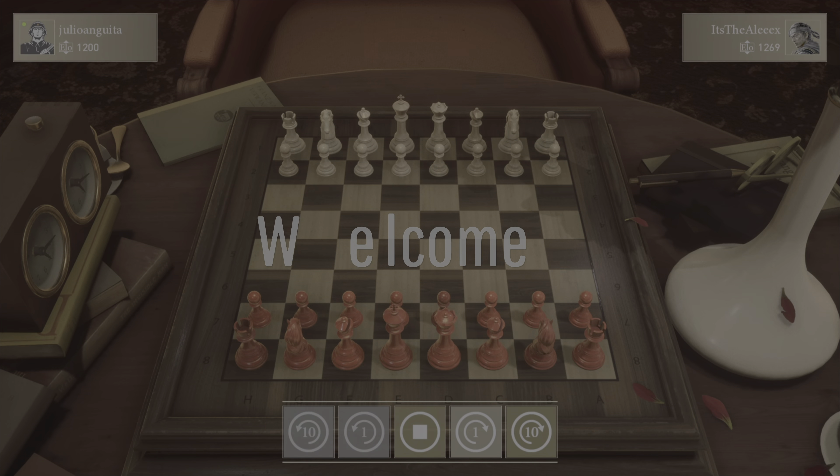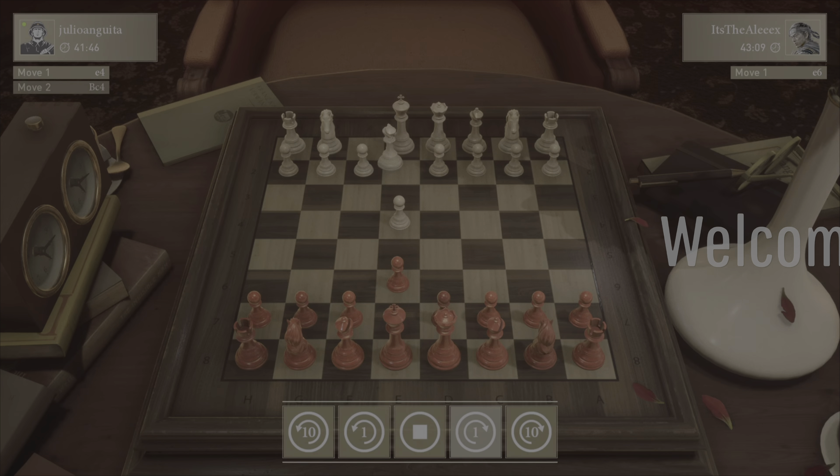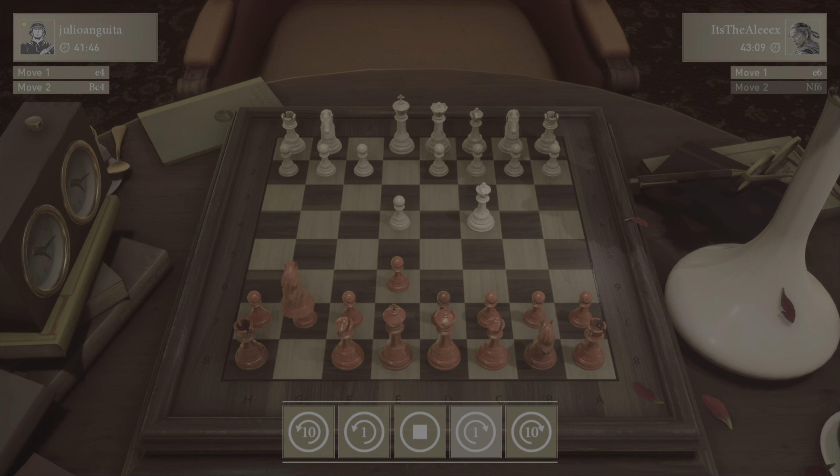Hey guys, it's Alex. I'm doing something way different in this video. I just bought a chess app, and I love the atmosphere — I love literally everything about it. Expect to see some more chess content on this channel from now on.